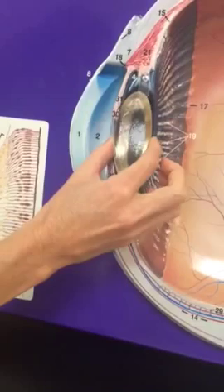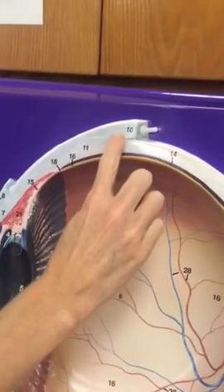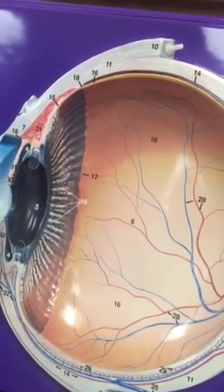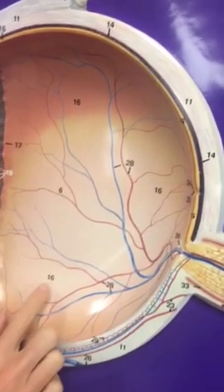Number five is the lens. And then we can do the white, the sclera here — part of that fibrous tunic, all of the white. On here we labeled all of this as the optic retina, back here. I think it's labeled with 16 in several places.